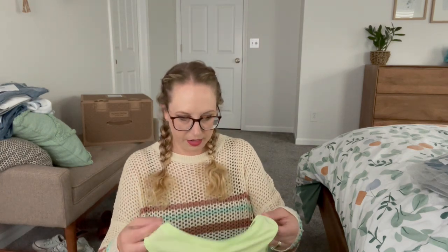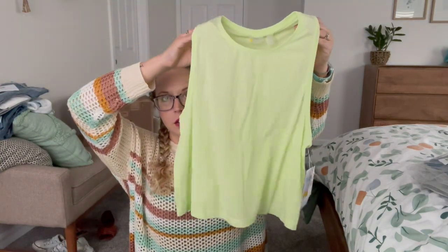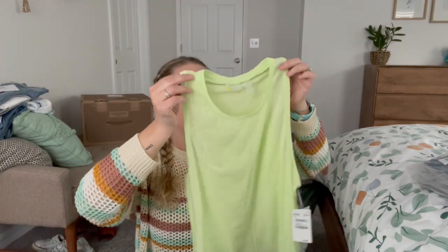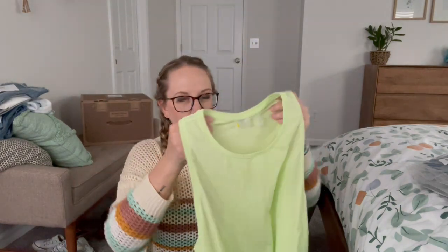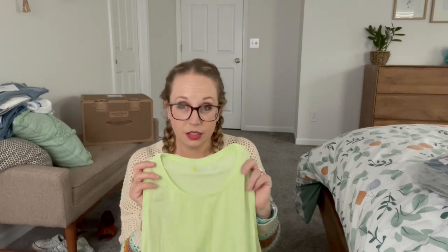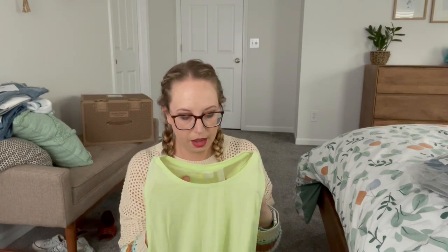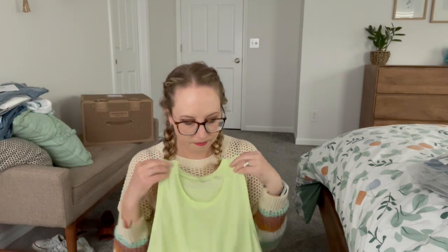Next we have a tank. This is by Zella — love this brand. A little crop, racerback. I don't really have racerback bras though, so I didn't know when I saw this that it was that kind of back, but we'll still try it on.